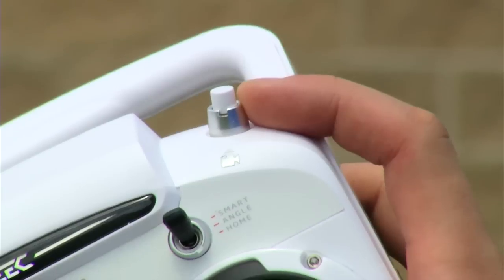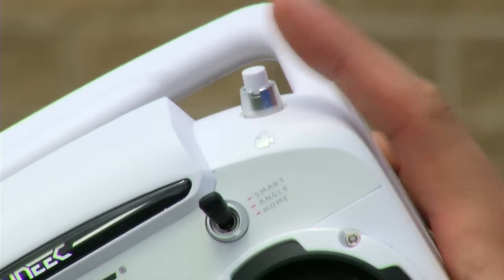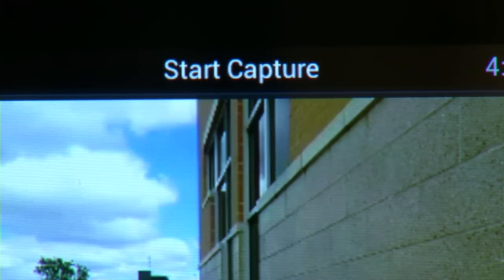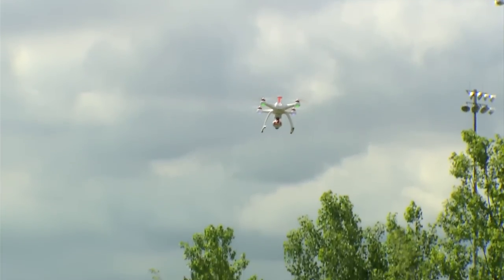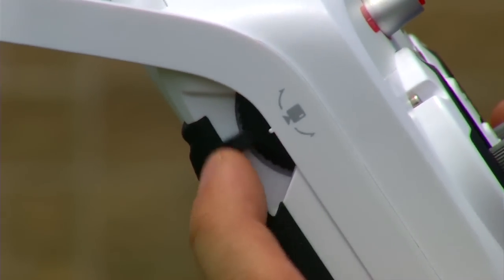To take a video, press the top right video button on the ST10 transmitter once — the on-screen display will indicate it is recording. Press the same button again to stop recording. To take a photograph, press the top left button on the ST10 radio once; the on-screen display will say start capture and notify you when complete. Note that you cannot take a photograph while recording. The slider on the left of the ST10 radio controls the camera pitch up and down.